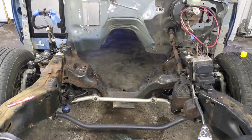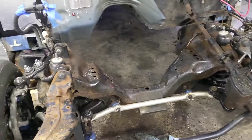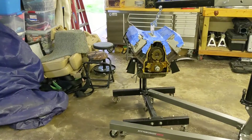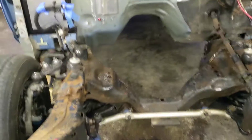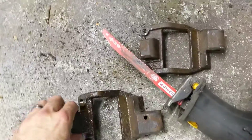Hey everybody, here we are today starting big on the car. We are hoping to test fit the LS into this, the Crown Vic. And the first thing we had to do was get the old Ford motor mounts off.